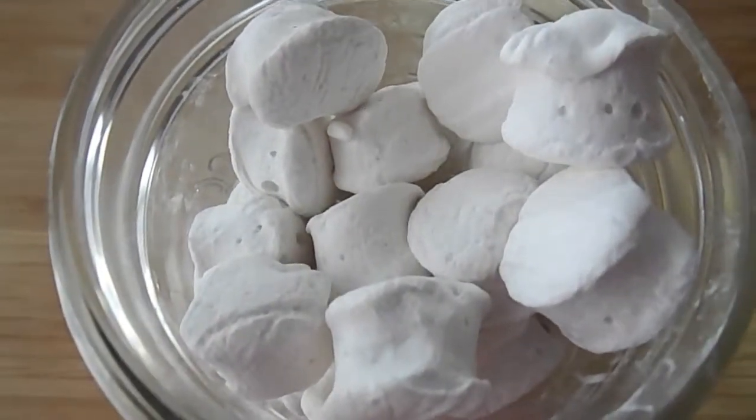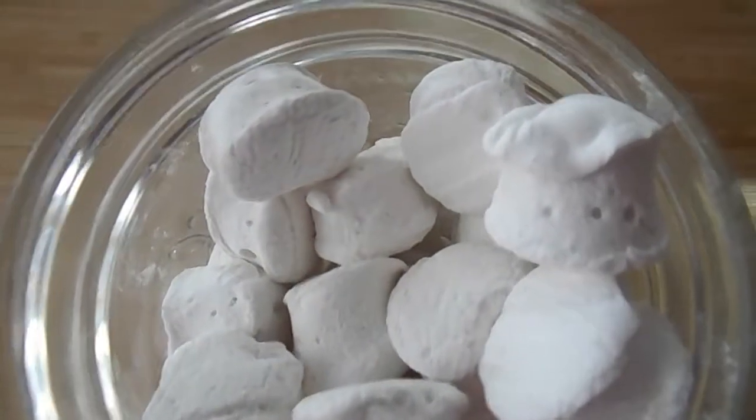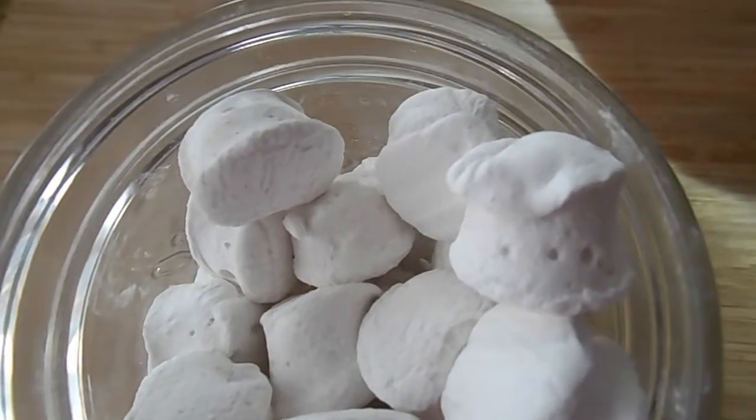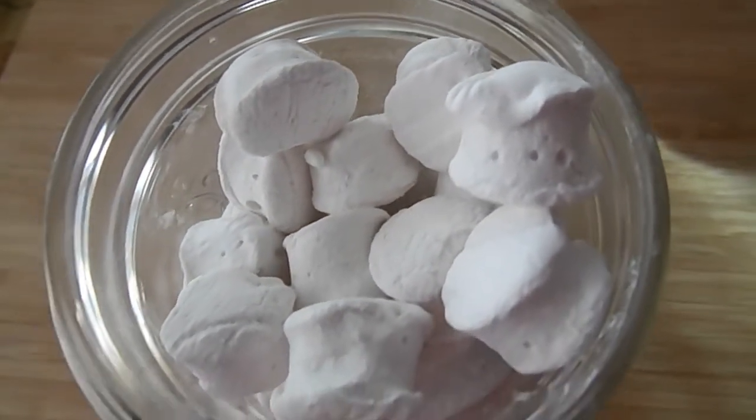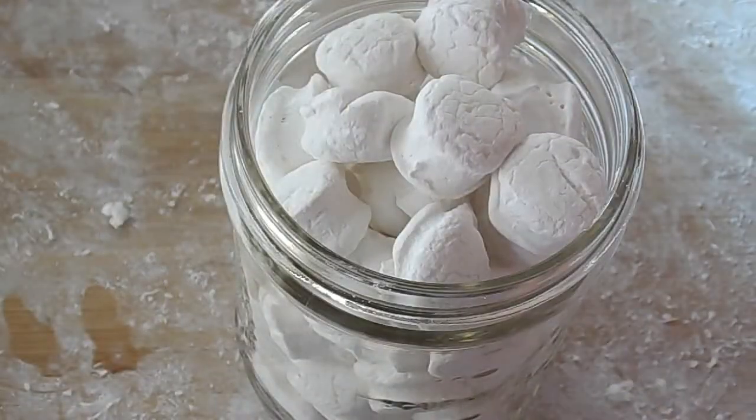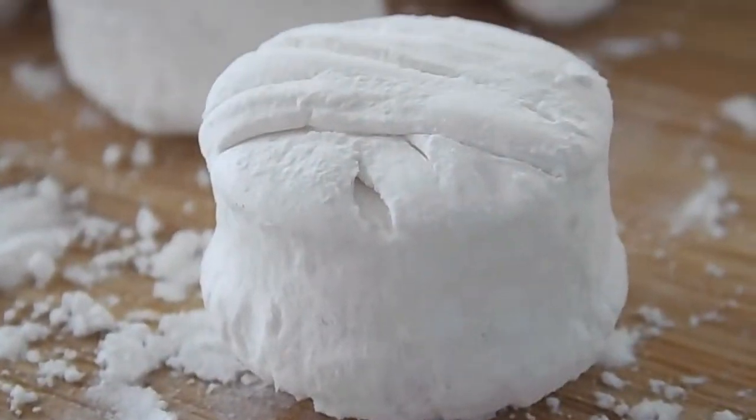Hey fellow foodies, it's Faye from Faye's food.com. Today I'm gonna show you how to make homemade vanilla marshmallows. This stuff is way better in texture and taste than the store-bought stuff and it's easier than you may think it is to make.